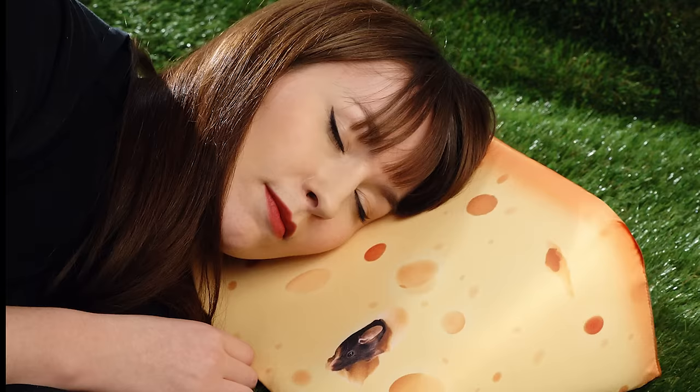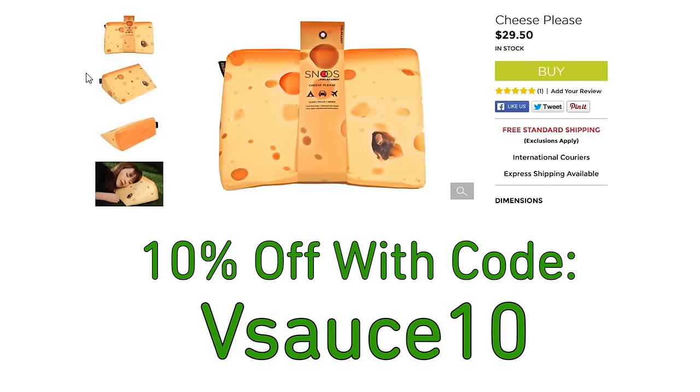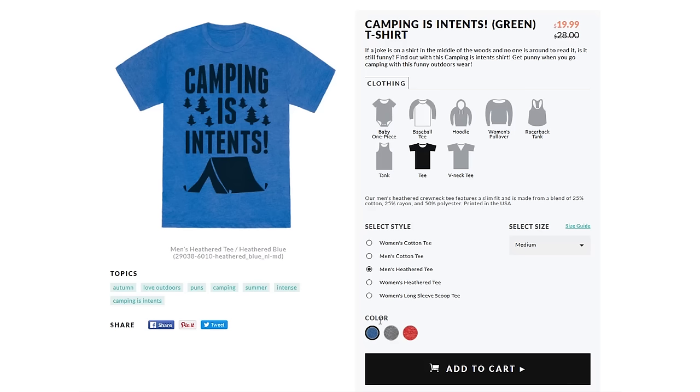Before the light goes out and you rest your head on your snooze-funky travel pillow — whether it's watermelon, picnic perfect, or cheese please — remember, camping is intense. And as always, thanks for watching.